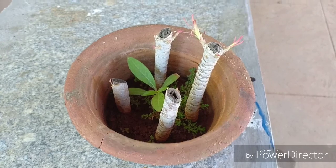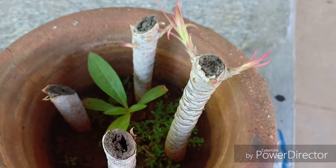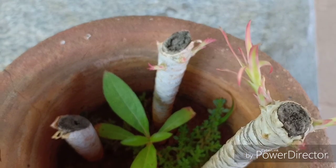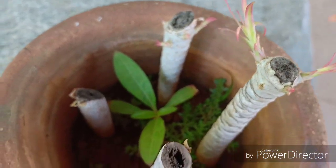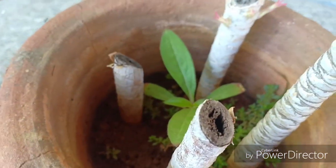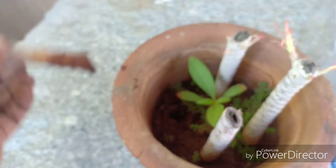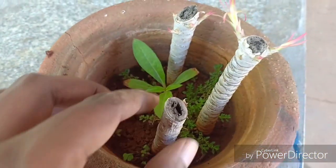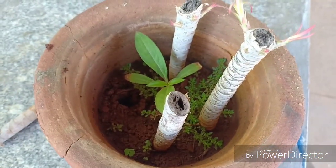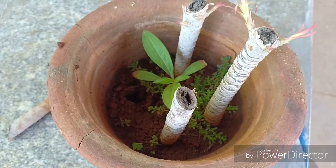These are the cuttings I had taken and propagated, and you can see beautiful new saplings have emerged with so many sprouts from the different nodes of this wonderful cutting. Out of four cuttings I was successful with two — the other two have not grown into new plants, so I'll be discarding those. Always take more cuttings; even a very small cutting of just two or three inches will definitely sprout into a new plant.